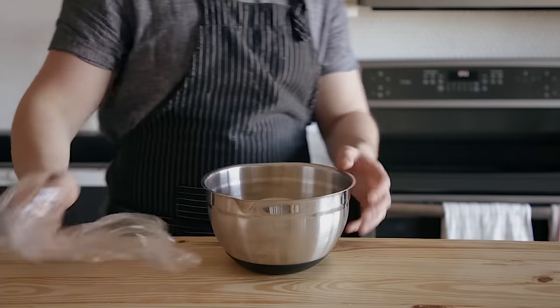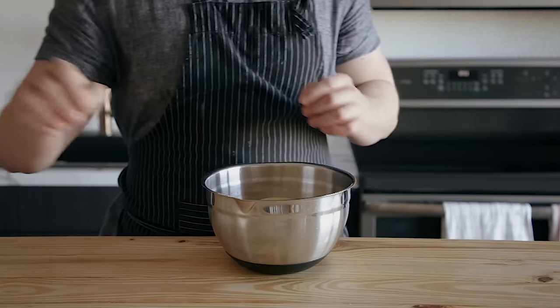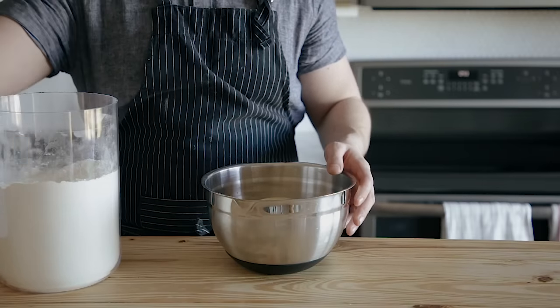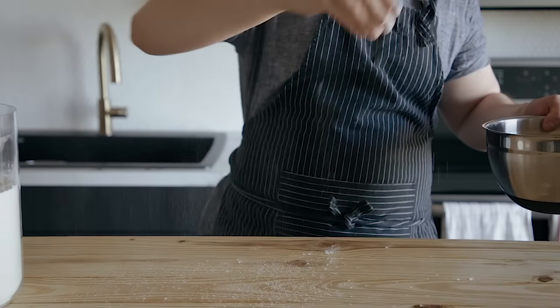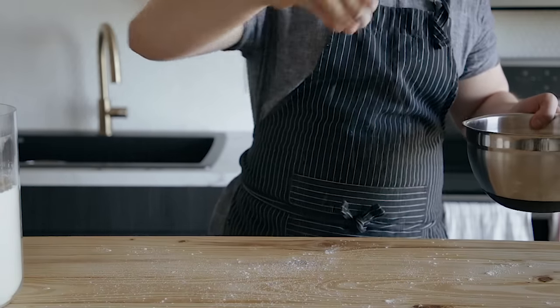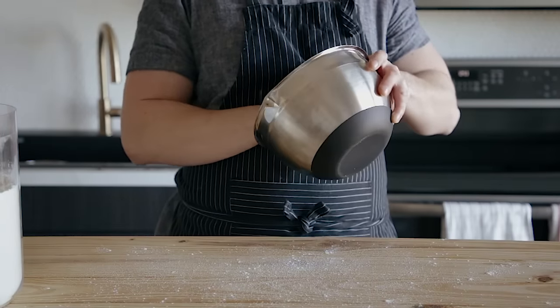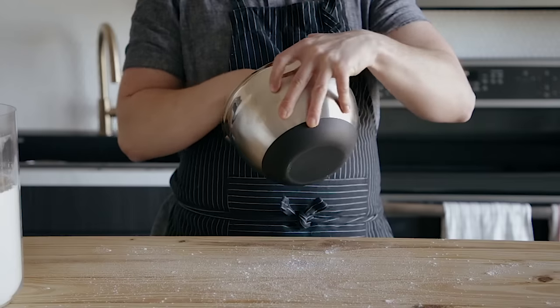Now, when you look at your dough, whatever you do, do not panic. It's not going to have risen a whole lot at all. It'll maybe have risen about 25-30%. Do not worry, this is normal. So now you're just going to separate your dough into however many equally sized pieces you want, dependent on how many strands you want in your final loaf. I've found that a four-strand loaf seems to be the lucky number for both an aesthetic loaf with a nice upward rise without too much finickiness in the braiding.